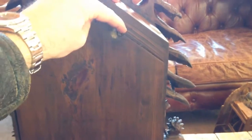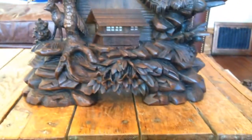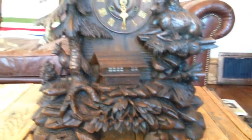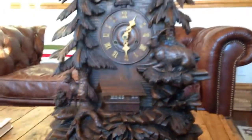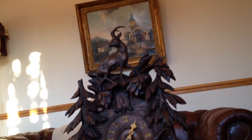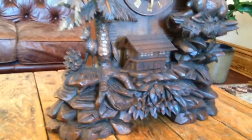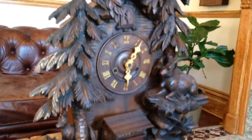We're always interested in acquiring high-quality Black Forest clocks for our own collection and for clients worldwide. If you have a clock you'd like to share with us, please contact me through my website at blackforestclocks.org, or email me directly at justin@blackforestclocks.org. We also always have high-quality Black Forest clocks for sale, so feel free to contact us.